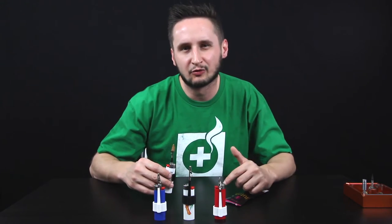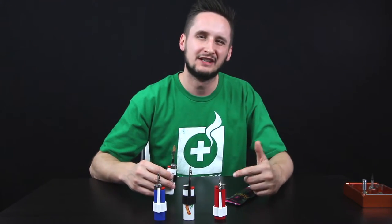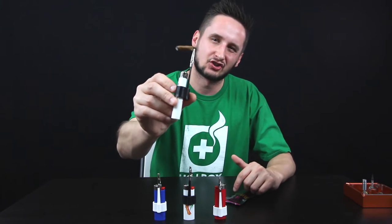What's up everybody? It's your boy Roy and I'm back with another review, and this time it's the Dutch Crutch.